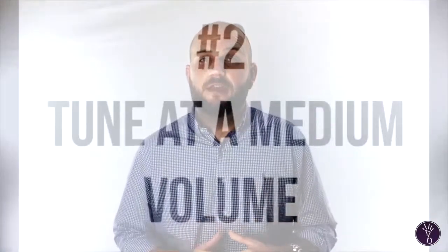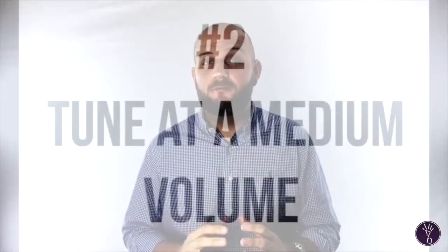Number two: you want to make sure you're tuning at a nice comfortable medium volume. Sure, you're going to play your fortissimos and your mezzo fortes throughout your performance and practice, but you should always tune at a nice comfortable medium volume with a fully developed buzz.